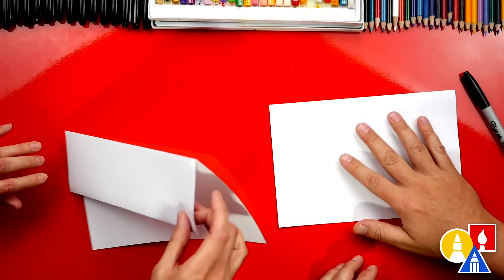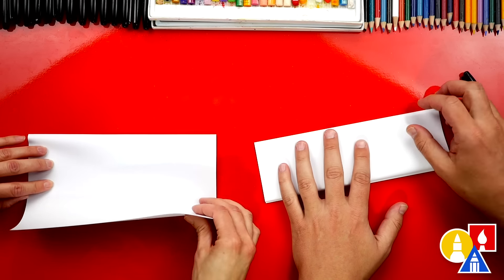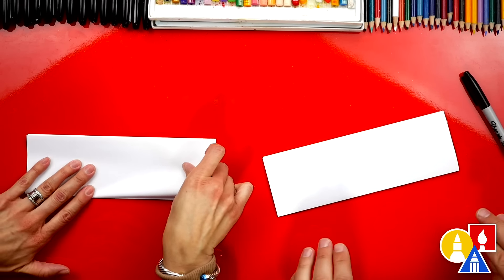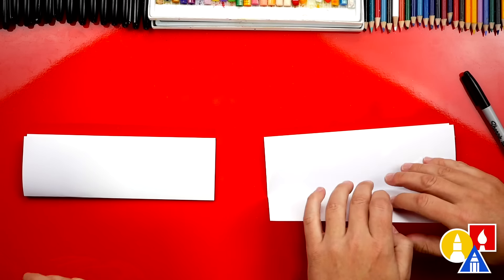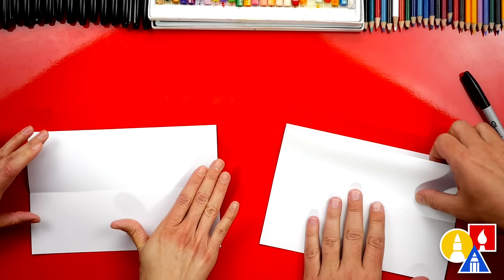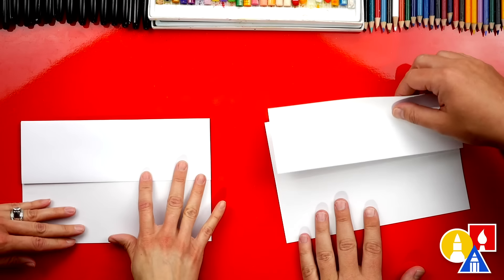Now we're going to flip our paper over and we're going to repeat that step. We're going to fold the flap back up to the top and crease it down. Then we're going to take that last fold and unfold it and flatten it out. Then we can flip it back over — it should be able to open up like that.